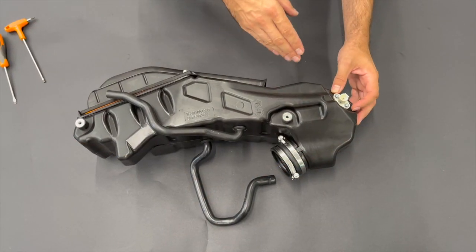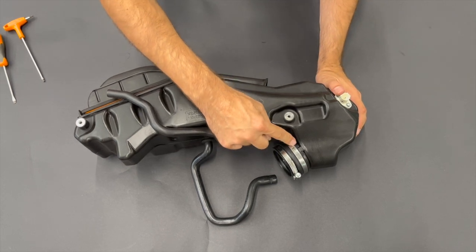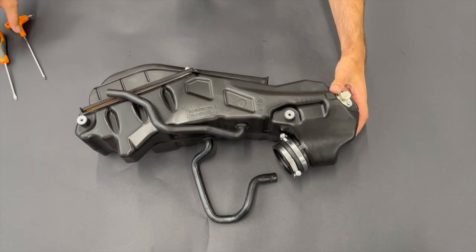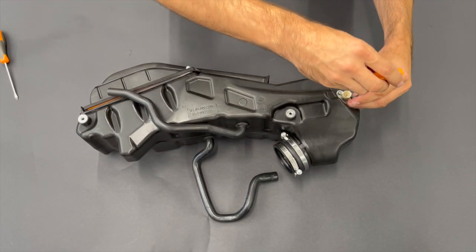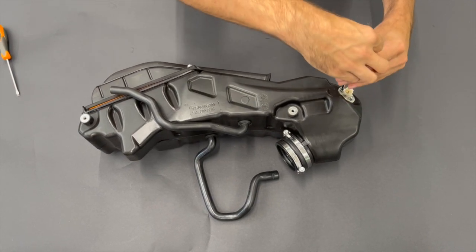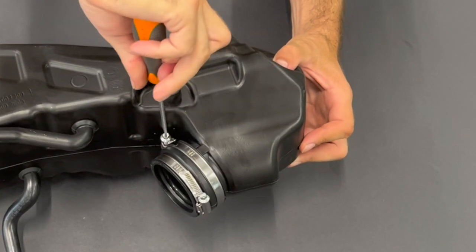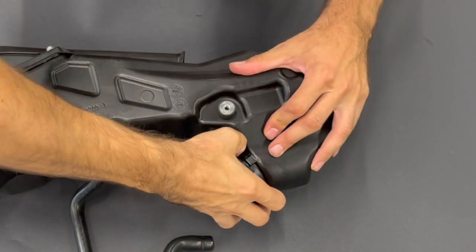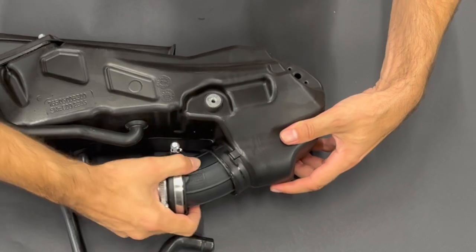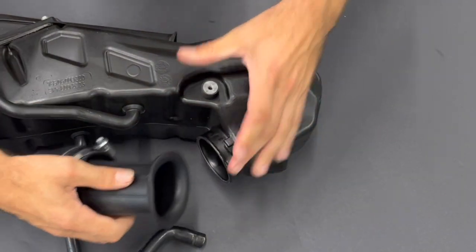We need to get out of the original airbox the heat sensor and the rubber snorkel tube. We simply remove these two screws. You release the sleeve closer to the airbox. Now pull it out — it's long, up to here. At this stage you put your thumb and work it to get it out.